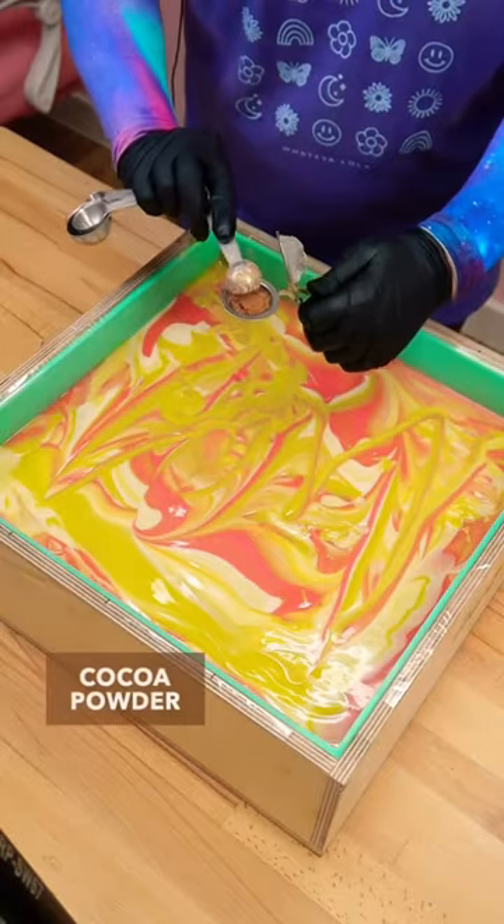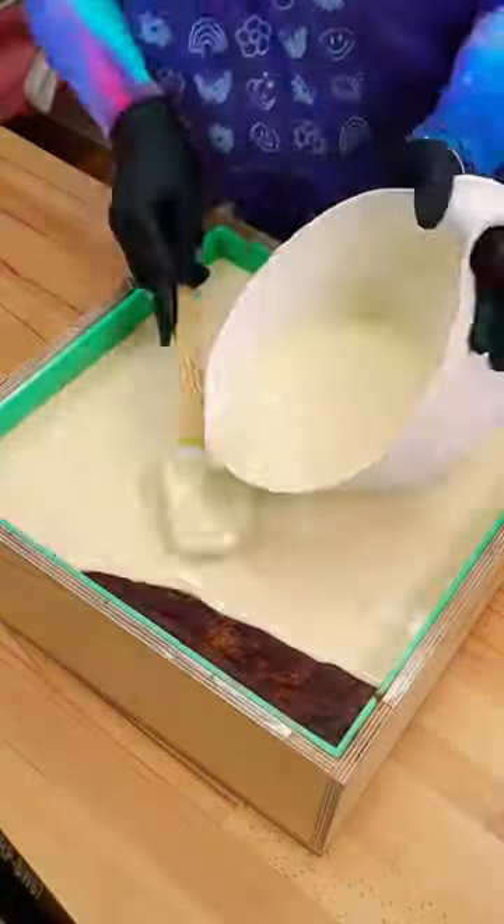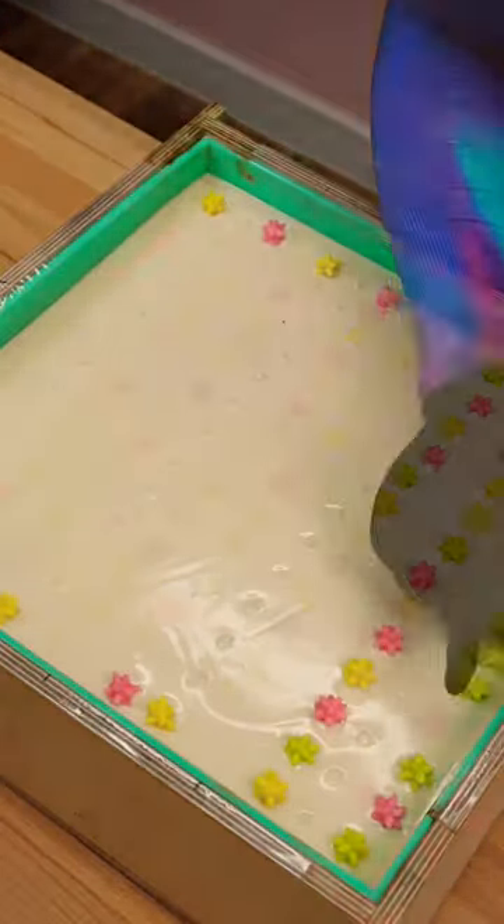The base colors ended up looking so much better than I thought they were going to. They mellowed out after about 24 hours, and then to kind of create a divide between the top and bottom, I added a cocoa powder mica layer.